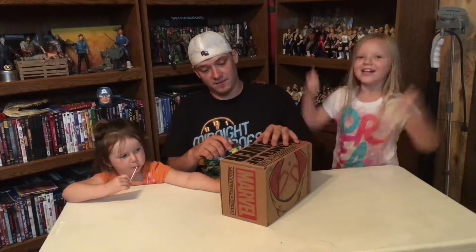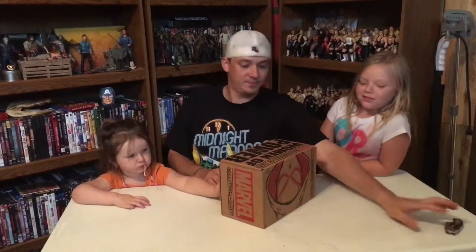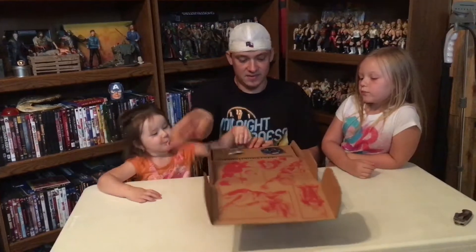What's up everybody? Larry, Audrey, and Ashton. So this is June 2016 Marvel Collector Corps Women of Power.